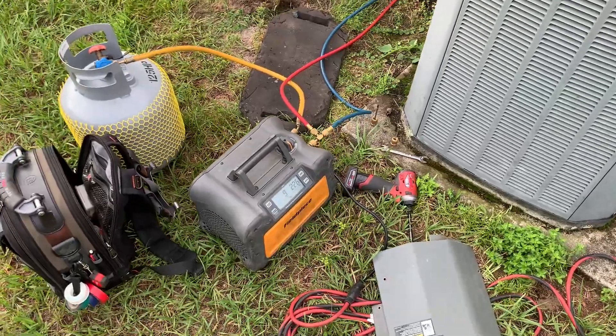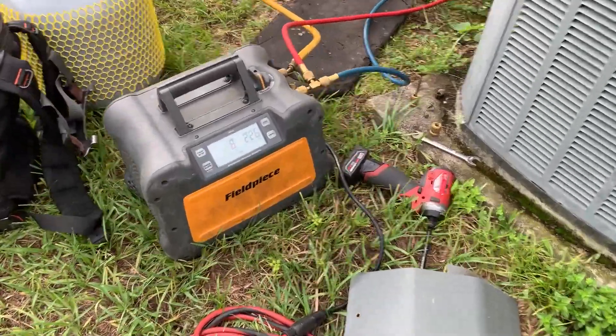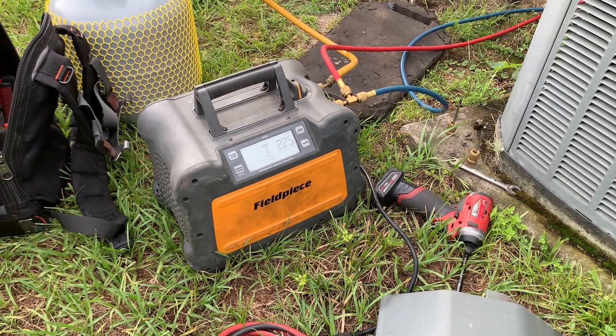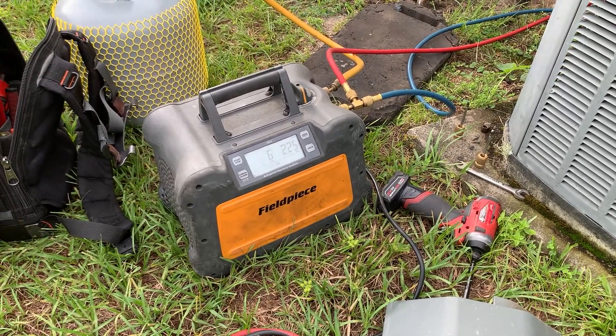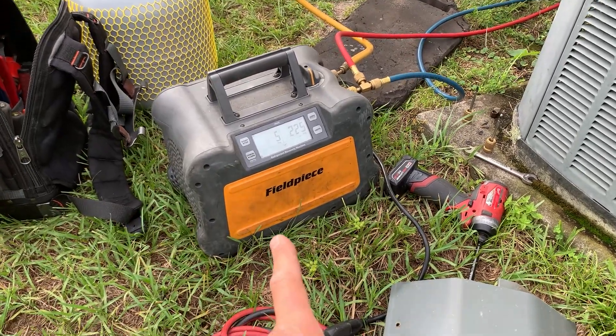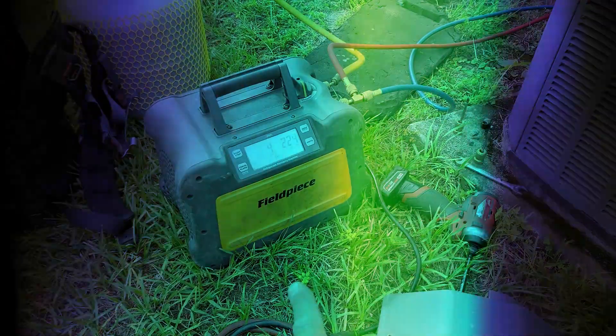But especially on 410A, this will really help. As we get further along, we're going to be decommissioning 410A more and more, and there's going to be less and less R-22 units. So this will keep your tank pressure much lower, especially with 410A.